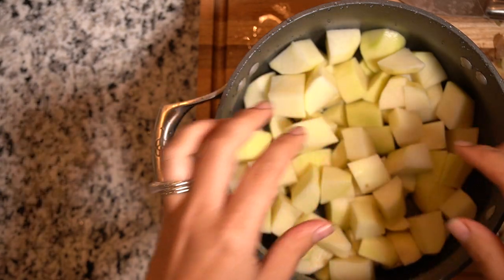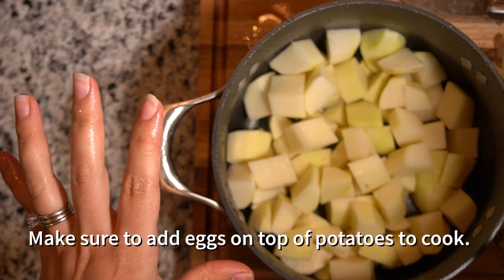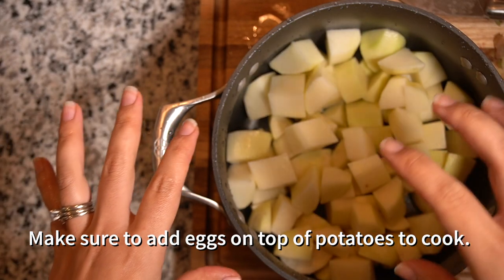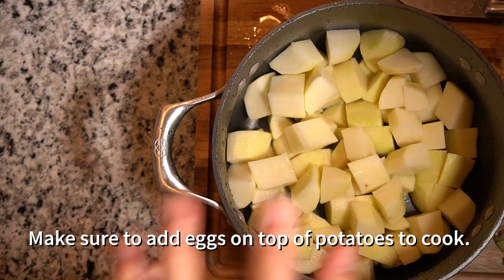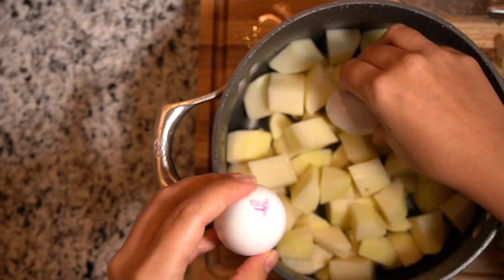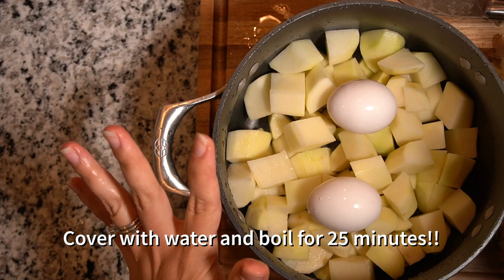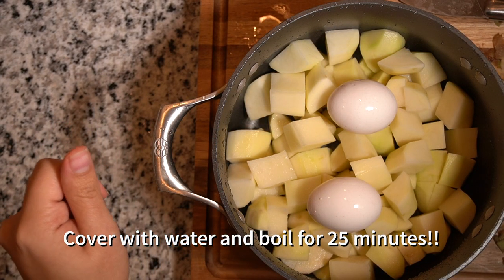Okay, in your pot with your two pounds of potatoes — this is very important — when they're all peeled and cubed, you want to take your eggs. I did wash these. Set them on the top, add water, cover it, and boil for about 15 minutes.